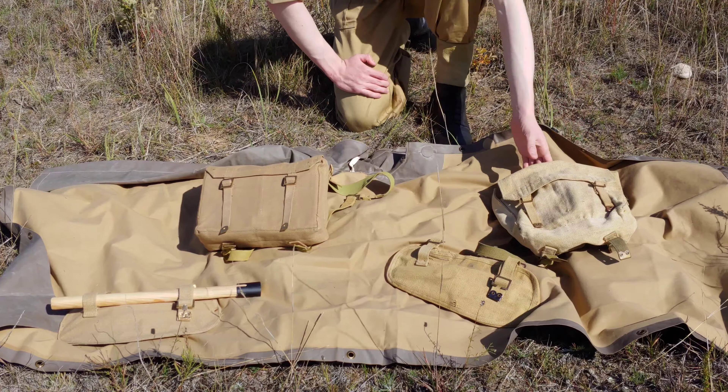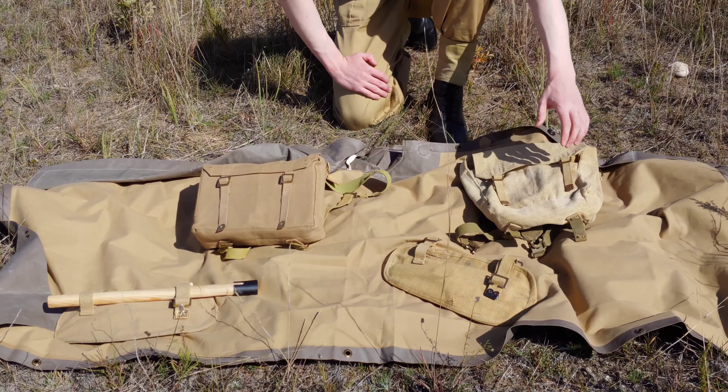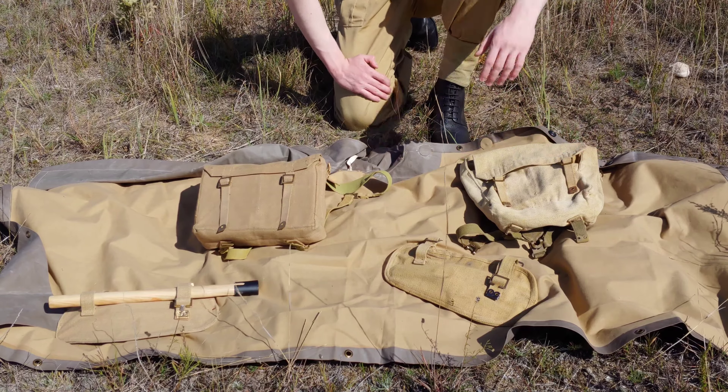So in this video we're going to be taking a look at some reproduction items and original items, comparing the two, seeing why you might want one over the other and so on.